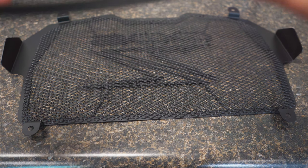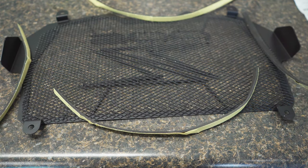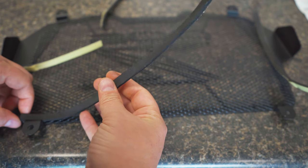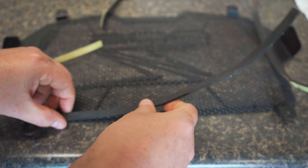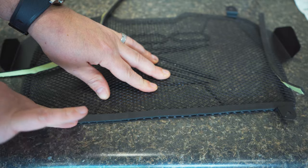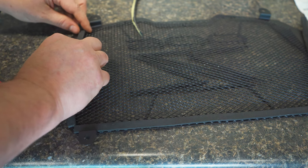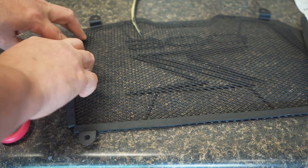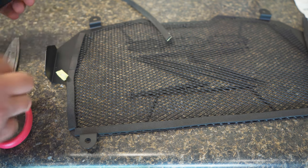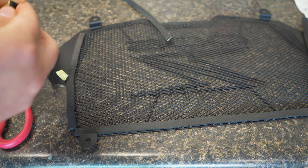Now that it's all painted, we need to put some little rubber bumpers on it. I don't think the placement needs to be exact — they're just gonna keep it from being scratched and making noise.